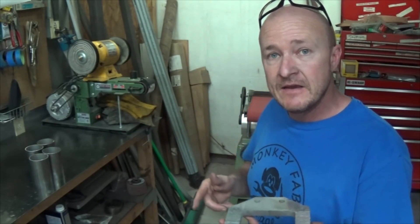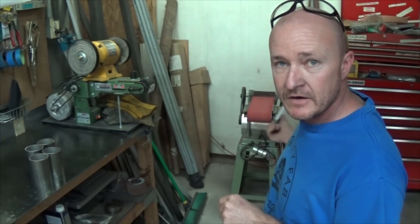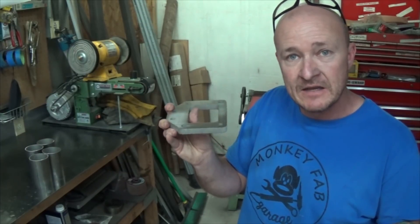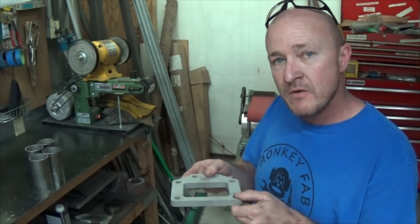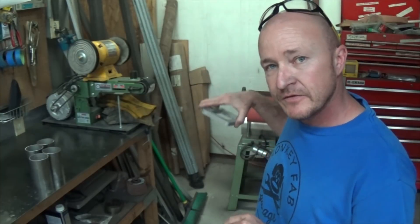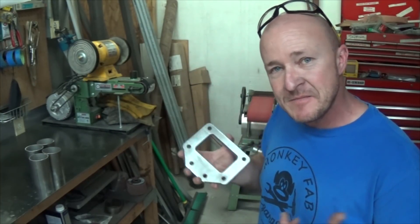So today what I'm going to do is the same thing — I'm going to go ahead and surface this on my belt sander, get it nice and flat, let you see the surface finish, then we'll weld out a collector, hit it with some Dykem, and touch it on the same surface and see what it does. It should be interesting.